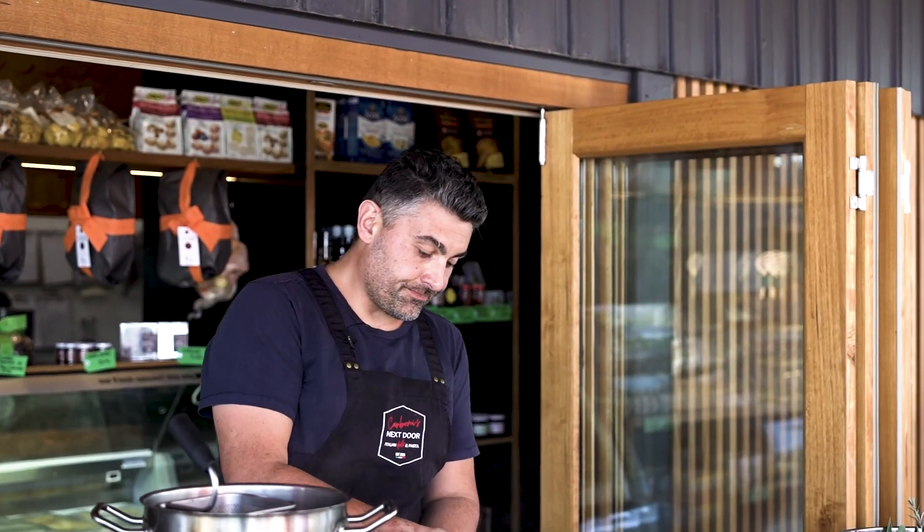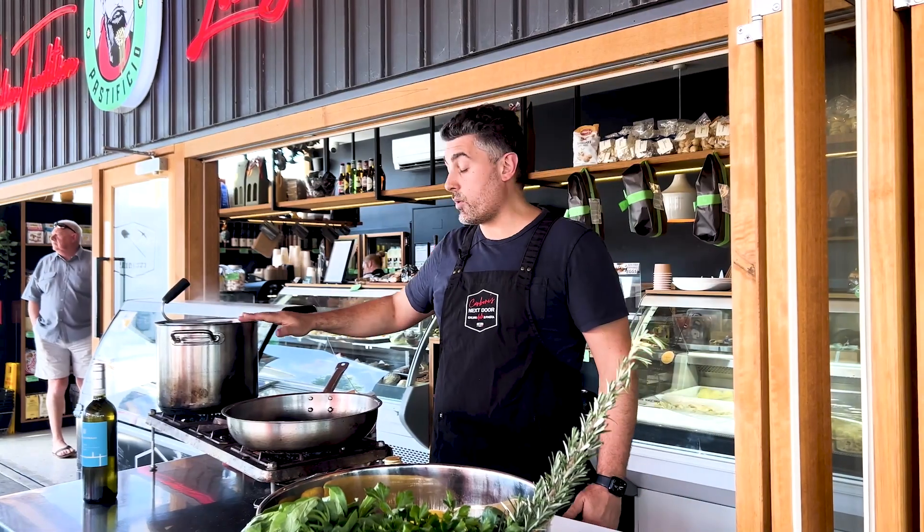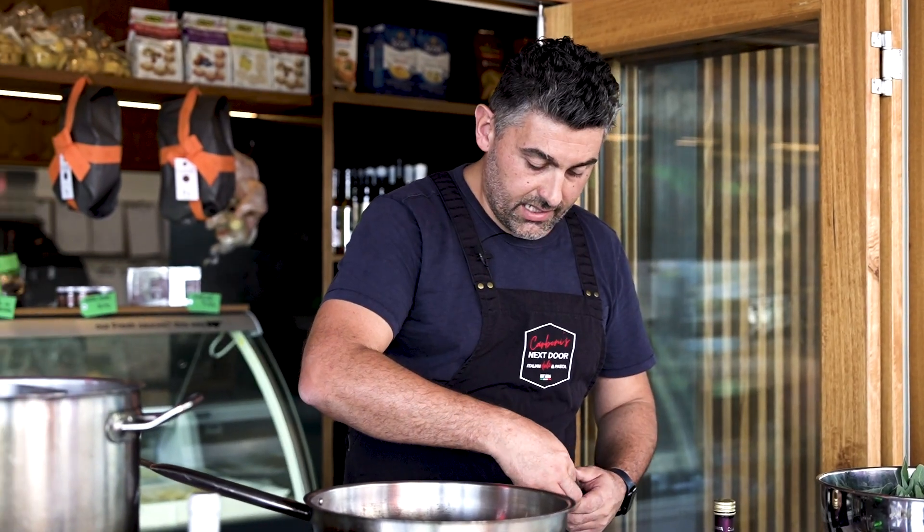To start, of course flame on, and you want to have already your pot with salted boiling water going. Five-minute recipe, super easy, super tasty.